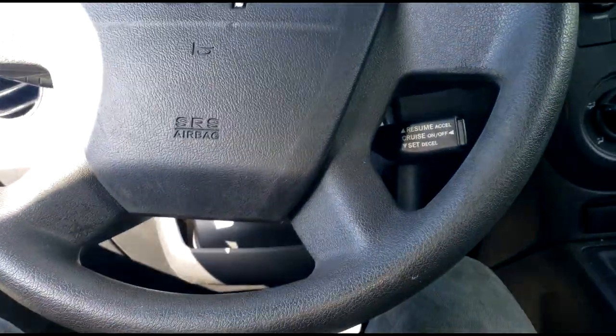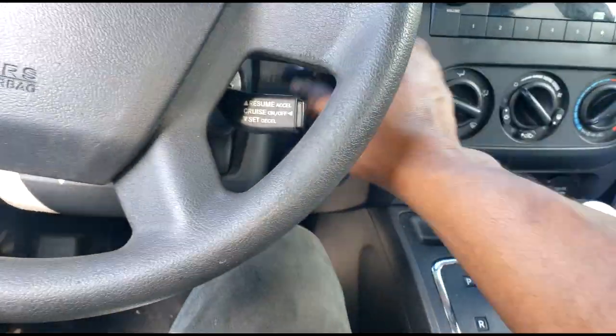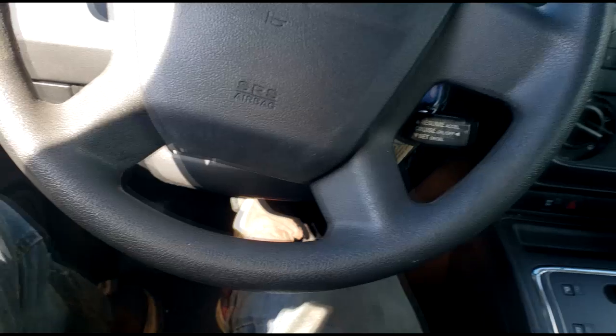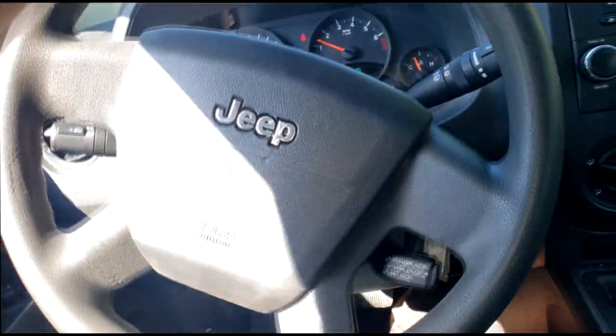Welcome and welcome back to the channel. How's everybody doing? Real quick guys, what is this? You can see Jeep - it's a Jeep Compass, guys.